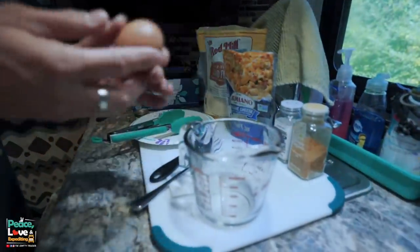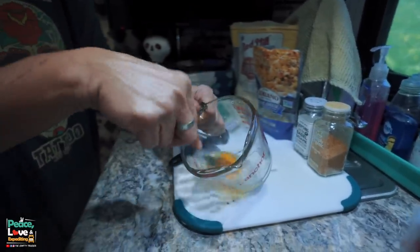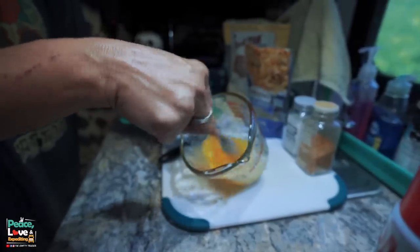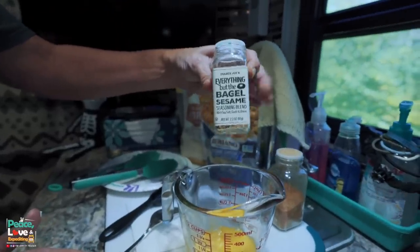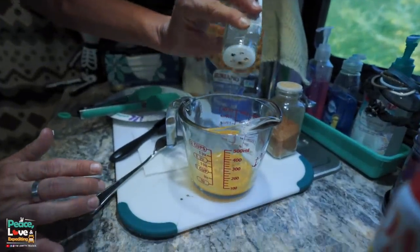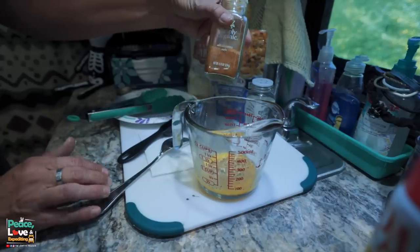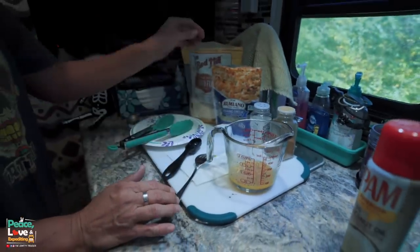The waffle maker is plugged in and heating up — it takes about a minute. While that's heating, I'm going to mix up the ingredients. We need one egg, and I like to scramble that before adding the cheese and almond flour. For seasonings, I'm using some 'Everything But the Bagel' from Trader Joe's — it's got a really good flavor — and a little bit of all-season salt.